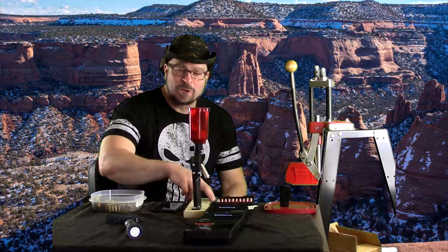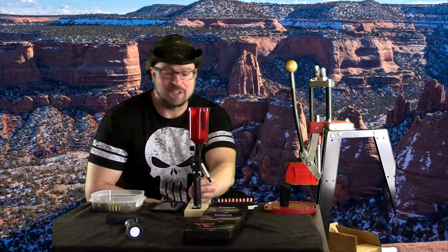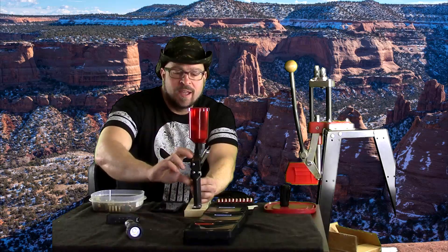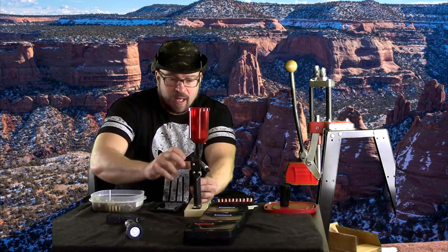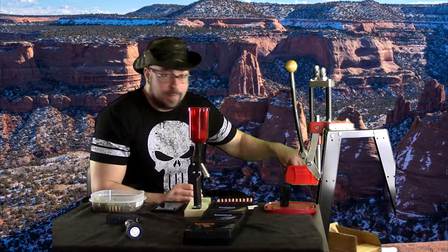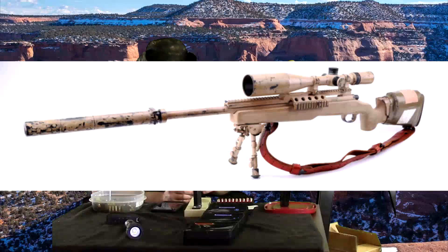Hey everybody, it's Jason Blaha here, and I came across something that really made me laugh. So I'm going to load a little bit of 9mm while I talk to you guys about this. It's going to be kind of a little bit of a poke at the online tactical community that's out there that's risen up, which I think is a fairly new development — I'm just now familiarizing myself with it.